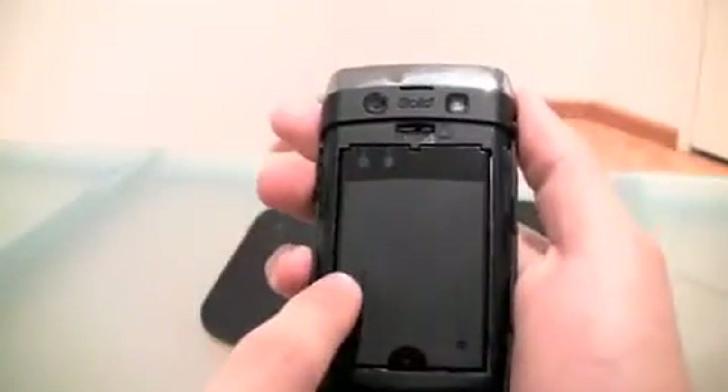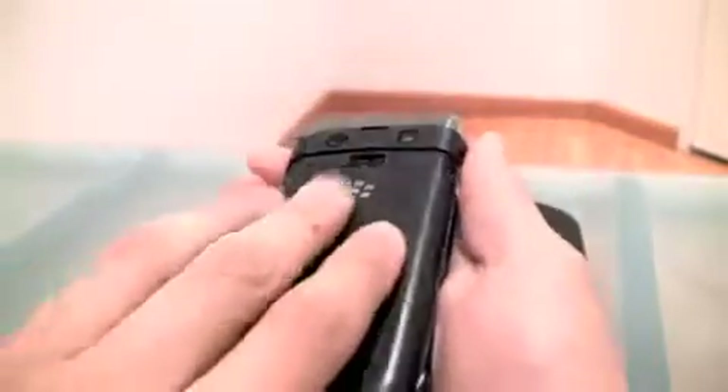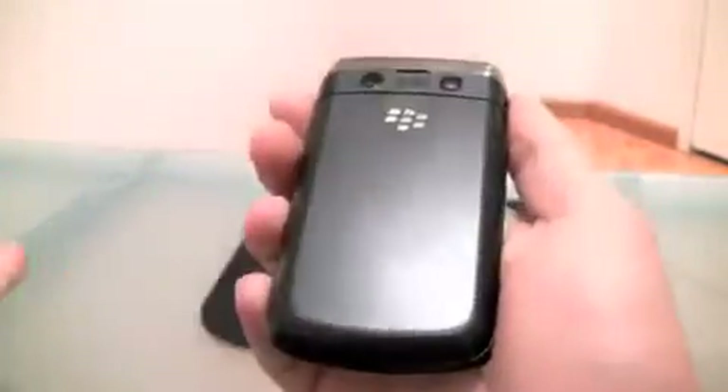It uses the Bold battery. Your SD card goes right in here and it goes back in - same thing as the other one.